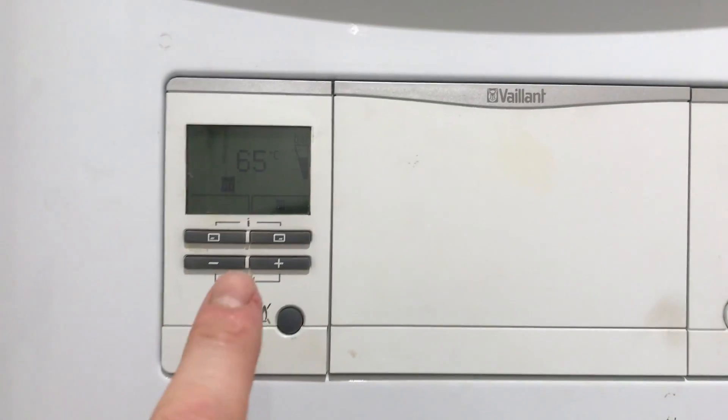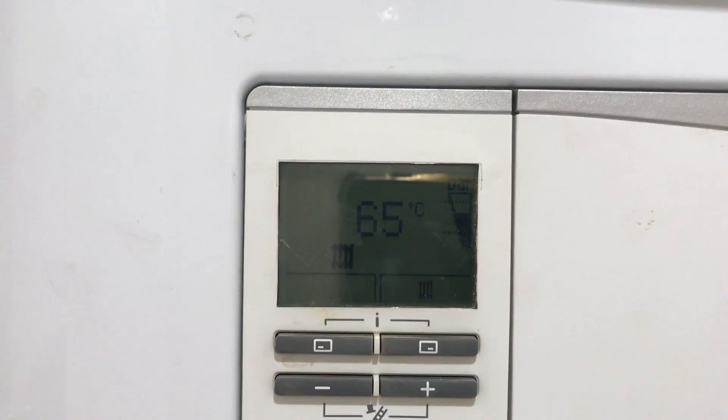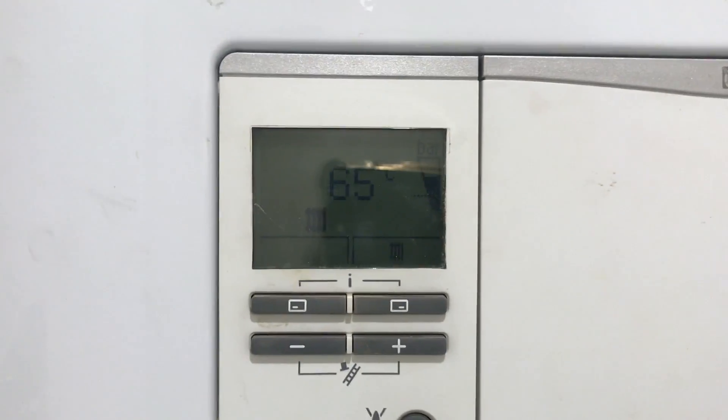How to repressurise the boiler at Walpole Road. You can see currently that the pressure in the boiler is between the top and the bottom bar, so it's fine.